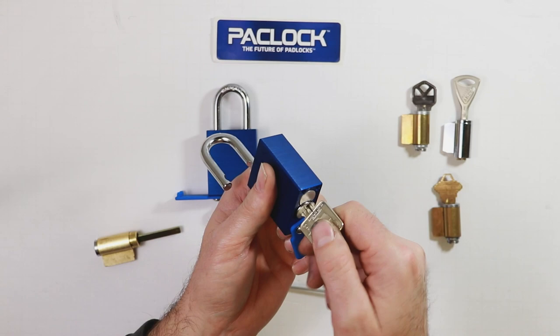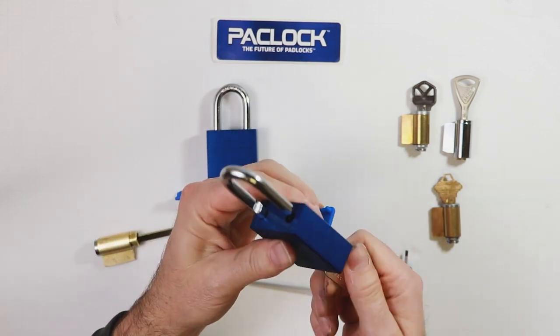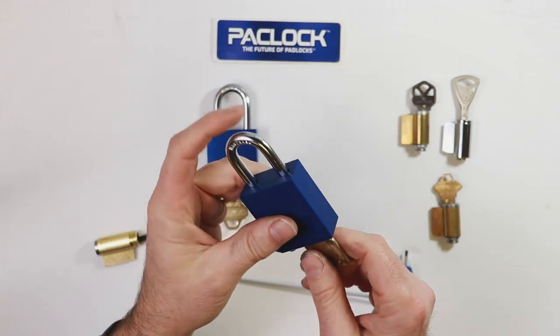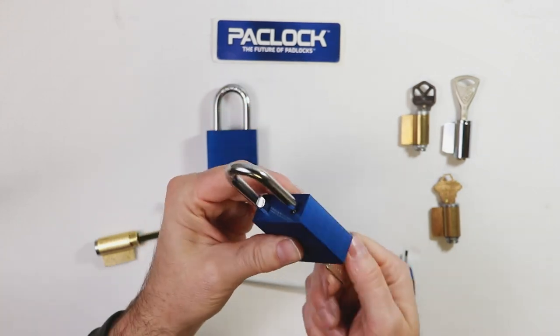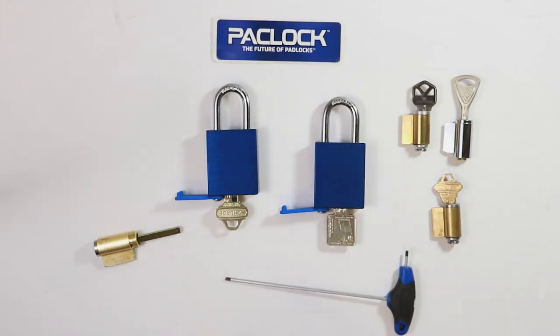Simply tighten the screw nice and snug. Verify your functionality is correct and you're ready to go. And that's all — simple and easy from Pac-Lock.